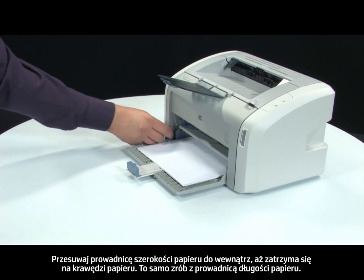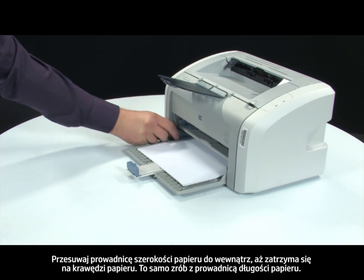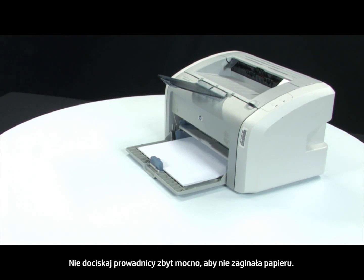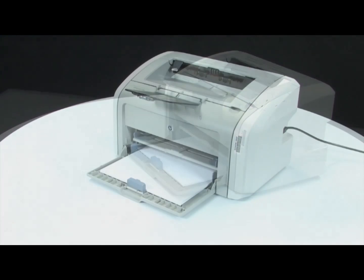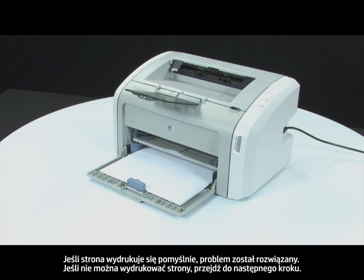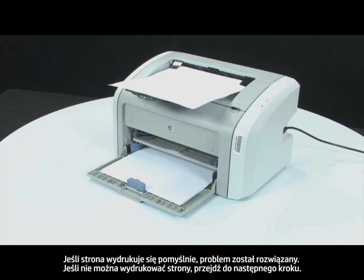Slide the paper width guide inward until it stops at the edge of the paper. Repeat for the paper length guide as well. Do not push the guide in so tightly that it starts to bend the paper. Press Retry on the error message or attempt to print your original document. If the page prints successfully, the issue is resolved. If the page does not print, continue on to the next step.